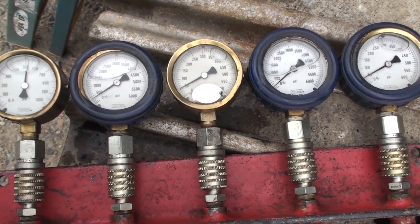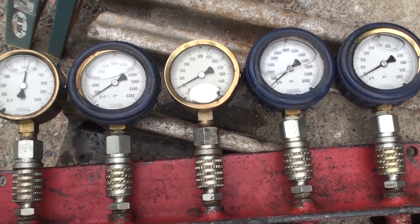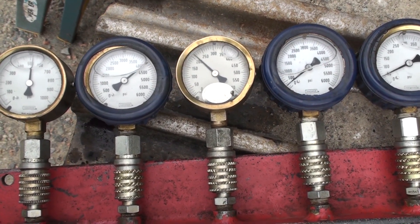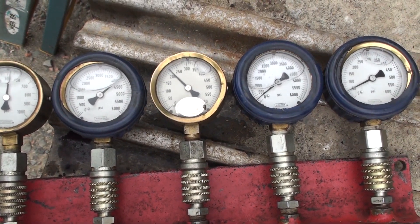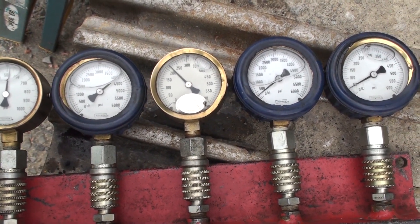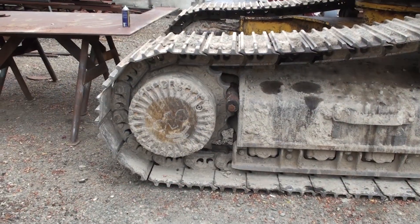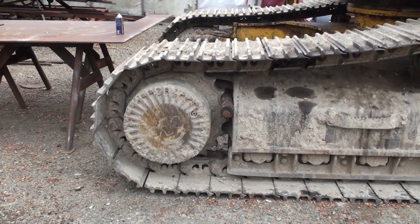The swing runs off the front pump and has a lower setting. The book spec is about 3800 psi, and this one's running around 4200 psi. We're going to leave this one alone for now. Note the control pressure stays high when the swing is over relief — that's because the main pressure hasn't reached the cutout pressure point, so the pump stays loaded.